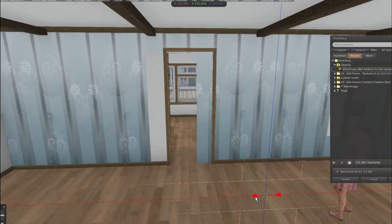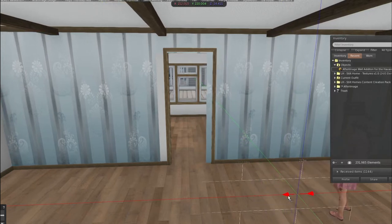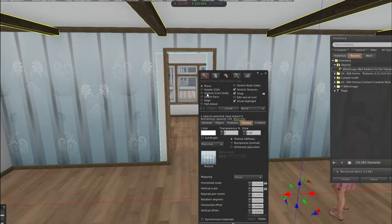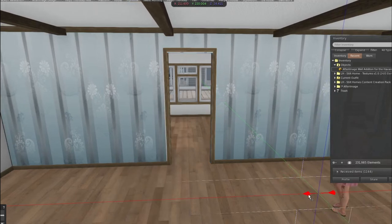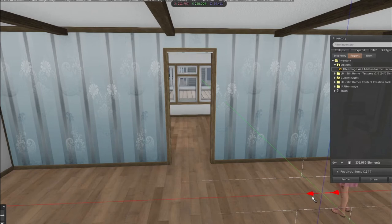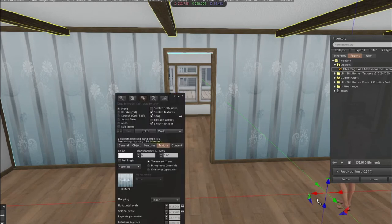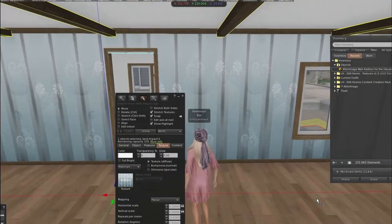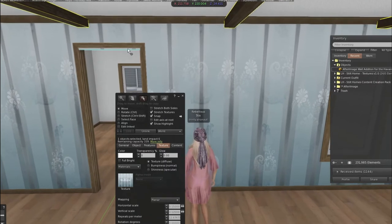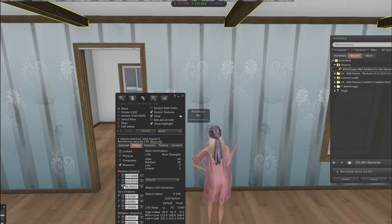You'll know when this is properly set up when certain guidelines are met. Those would be around the doors, the sides, and the ceilings. You can see one of the guidelines is right here at the top of the door, so you're going to have to move that up with your arrows. It's going to be your blue arrow, straight up.